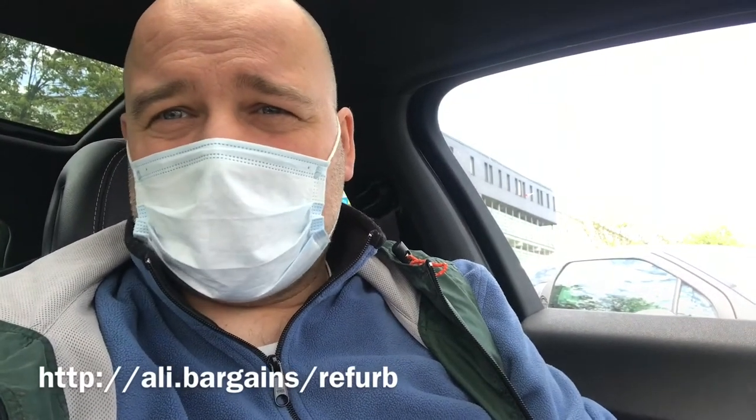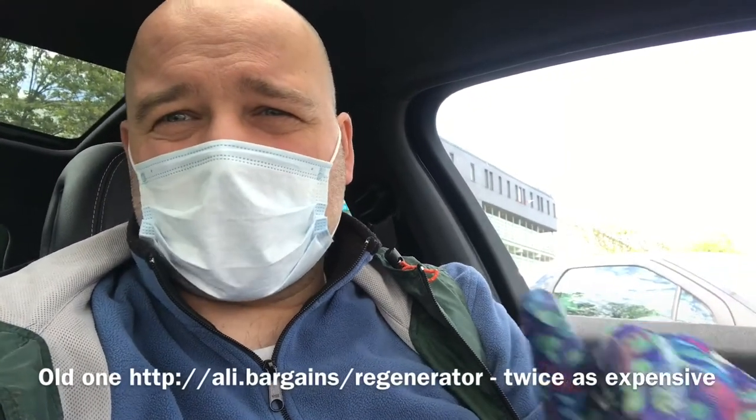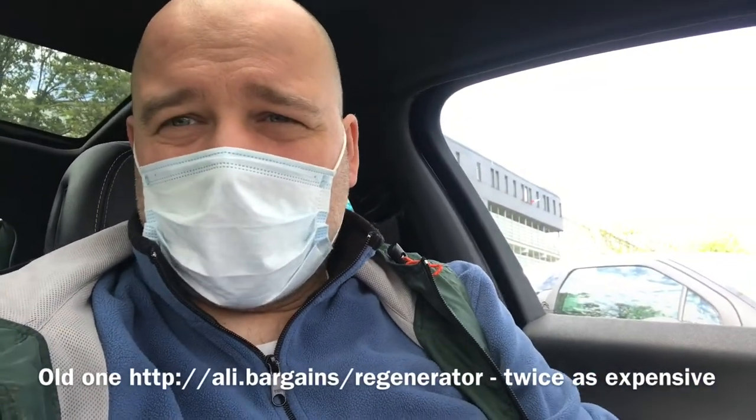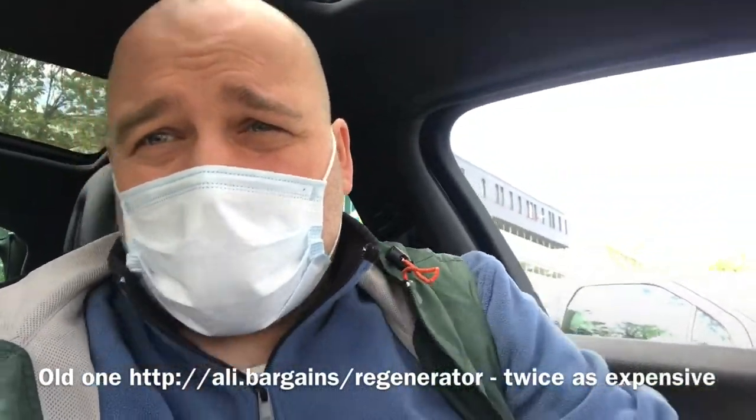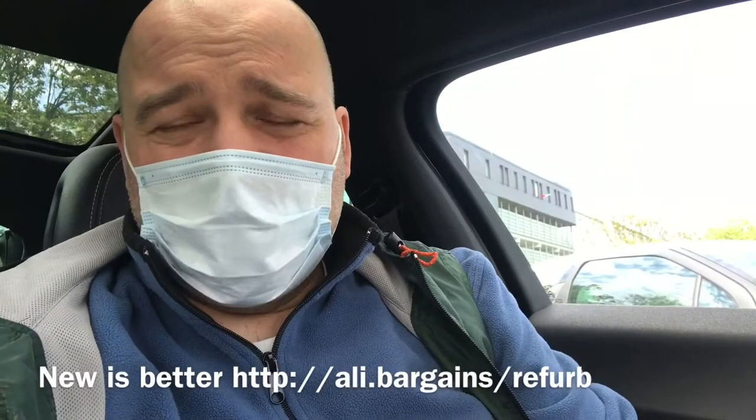I dug through the whole car and unfortunately didn't find the old refurbisher for the windshield wipers. The old one had these plates with some abrasive on them so it didn't work that well — it just rubbed off some rubber from the windshield wiper and left a rounded edge. This one in fact cuts it nice and straight, leaving a sharp edge.